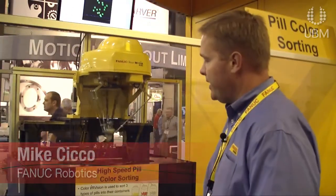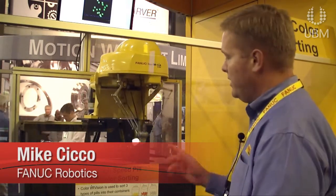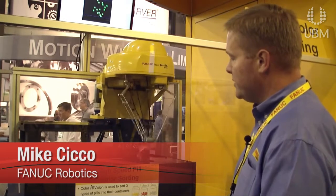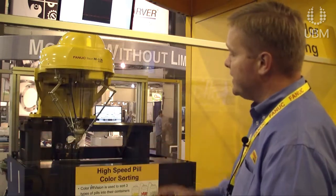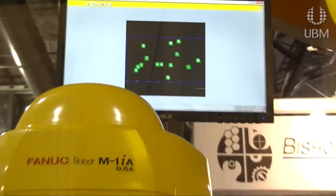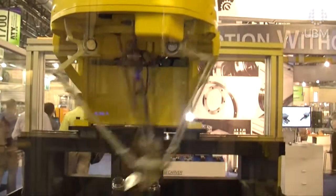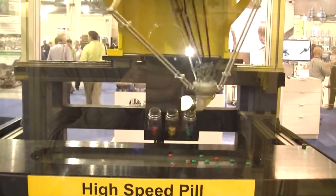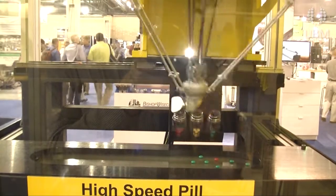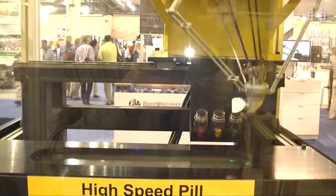Some things that are really unique about this robot: it is the smallest Delta style robot that Kawasaki makes. It has six degrees of freedom, so the robot can actually articulate in all directions. The other really interesting thing is it has a color vision system — it picks up different types and colors of pills. The camera can look for all colors of the spectrum, recognize them, and sort the pills based on color.